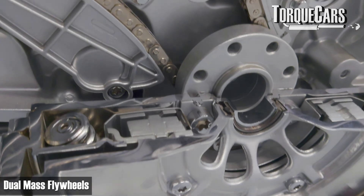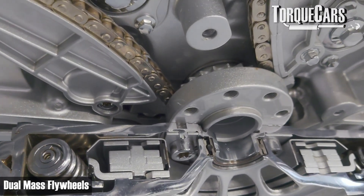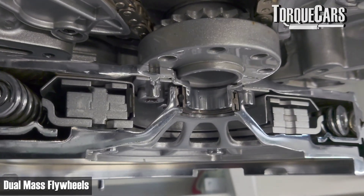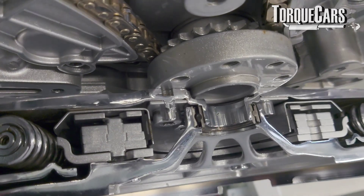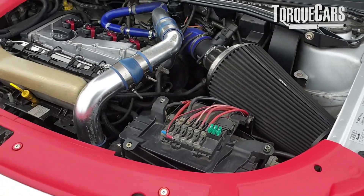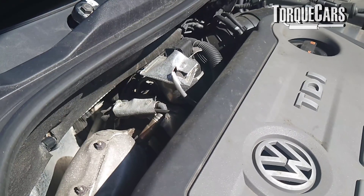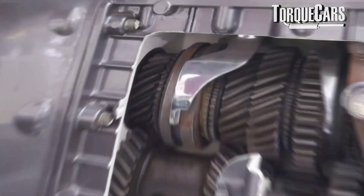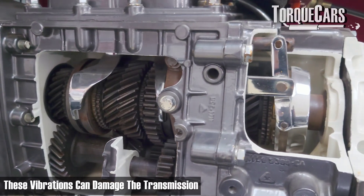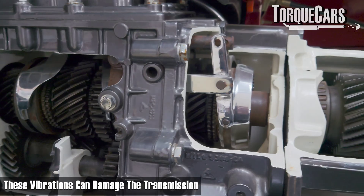Manufacturers have devised the dual mass flywheel, where there are effectively two masses or two weights on the flywheel. They're connected with springs, and this has been done to absorb the vibrations from the engine. In a modern high performance engine or in a diesel engine, there are a lot more vibrations, and these vibrations are going to go directly into the transmission — potentially causing excessive wear. So the dual mass flywheel setup has been specifically designed to absorb those vibrations.